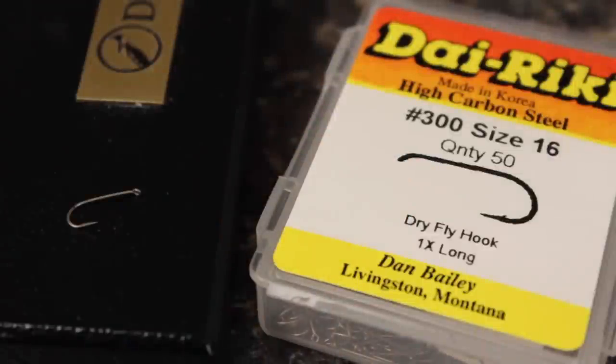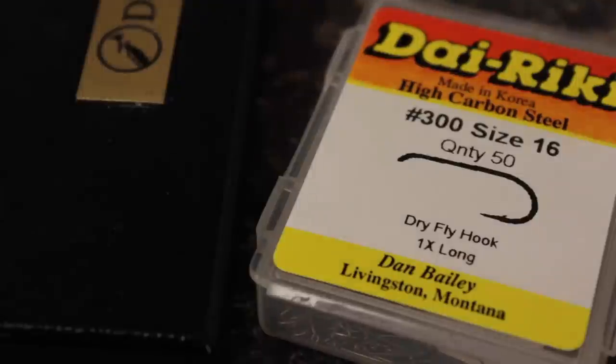Although it can be tied on a curved shank hook, a standard dry fly hook like a Direki No. 300 also works really well. The pattern is frequently tied in size 16.